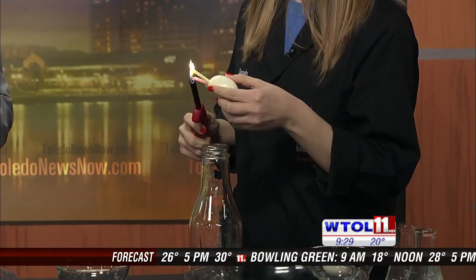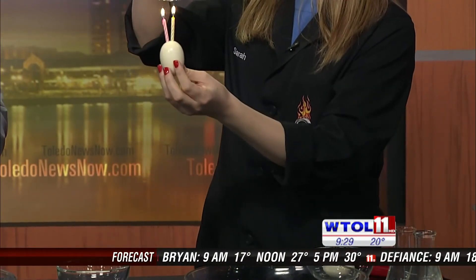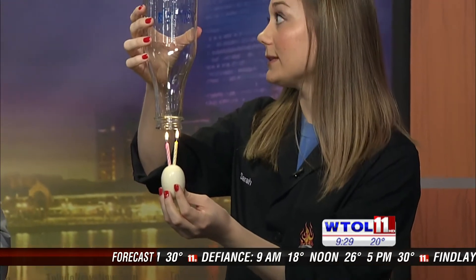I've actually got two birthday candles. I'm going to shove these into the large end of a hard-boiled egg. So I'm going to light my candles — these are going to be our heat source for this experiment. What I'm going to do is actually hold my bottle straight above the eggs.